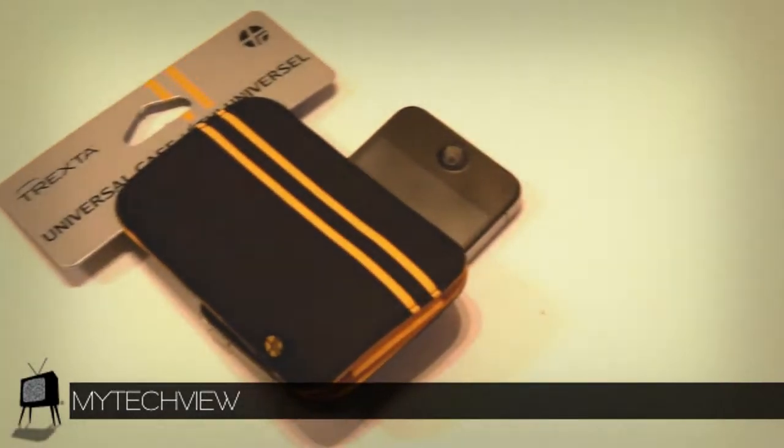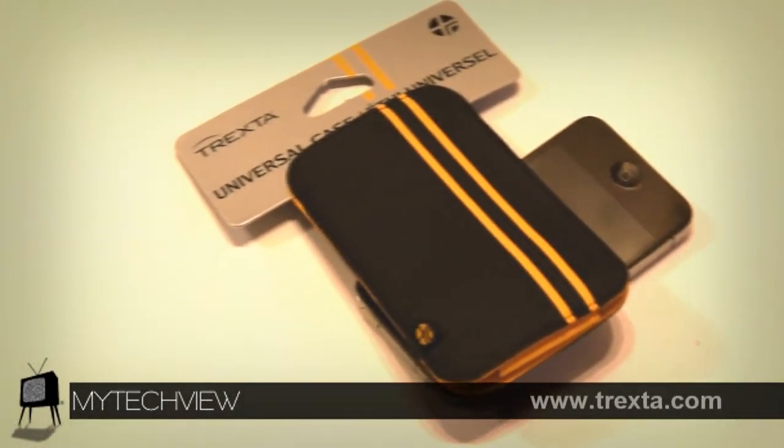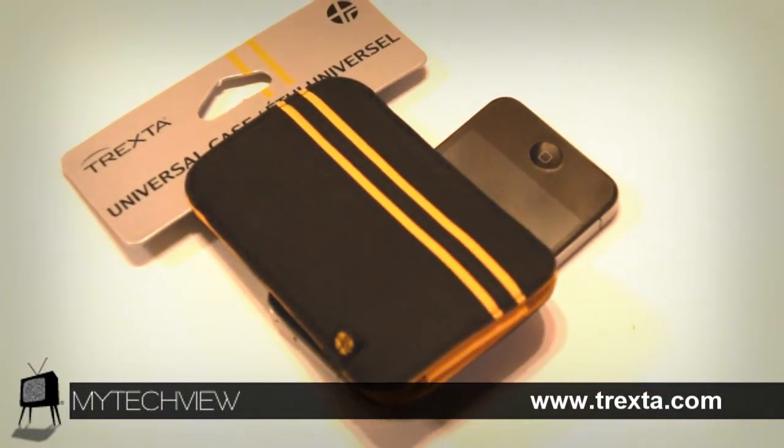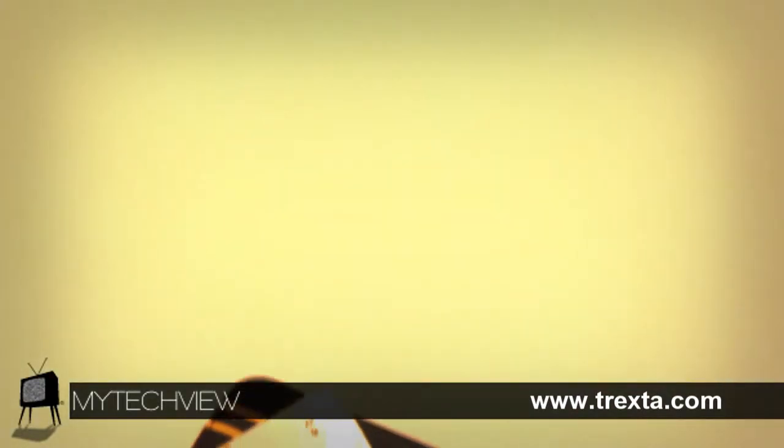Hello, this is Vadim from My Tech View and today I'll be showing you the universal sleeve titled Neat from Trexta.com. For links, prices and networks please direct yourself to the description below.